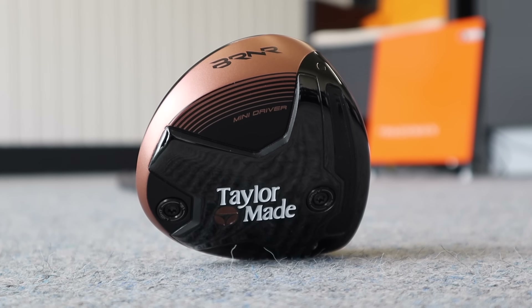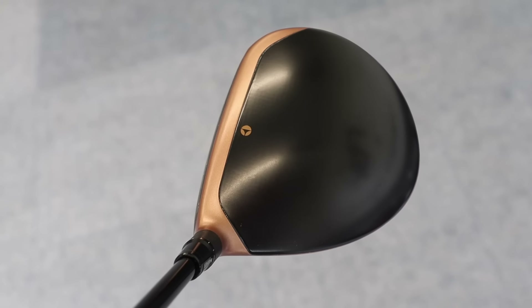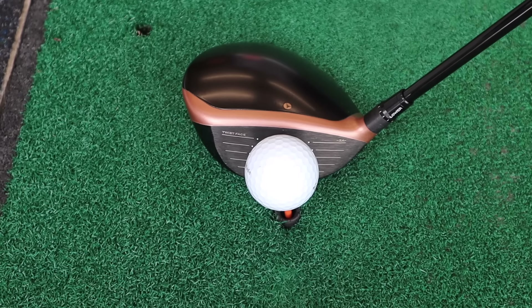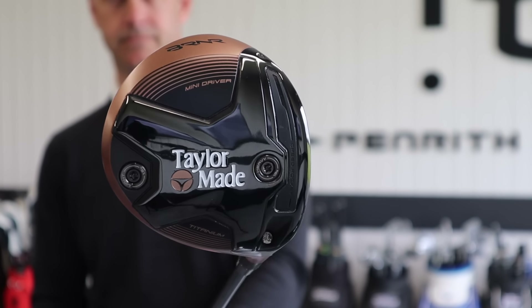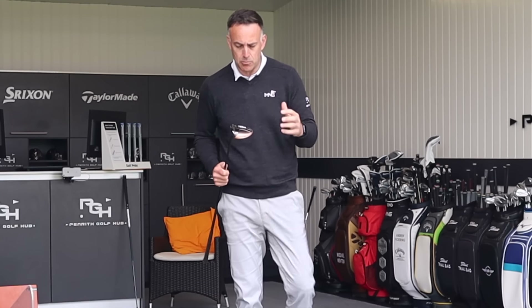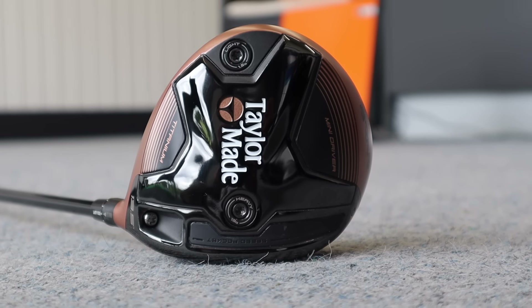Starting with the TaylorMade Burner Mini Driver. TaylorMade generally bring these out as a limited edition — and that's a point I'll make at the start of this video. For me that's a bit of an error, and I'm not sure why the companies do these as a limited offering, because they literally come in, go, and that's it — you can't get hold of them. The hype is there, everybody's wanting them, and I feel like they could sell a lot of drivers in this area.